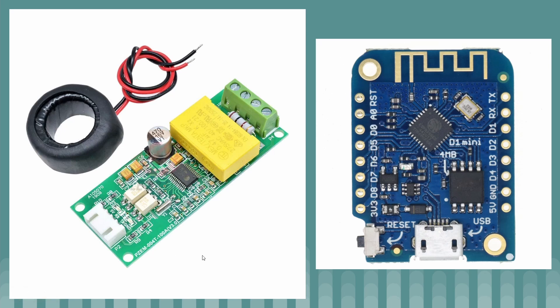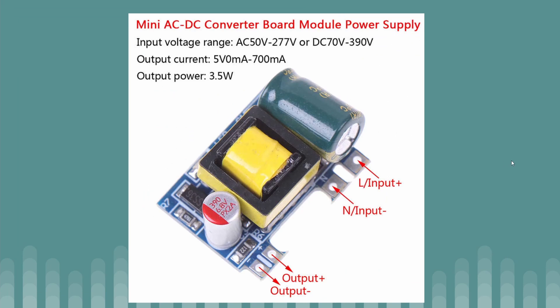These boards communicate over serial to a device. The device I use are these little ESP8266s in the form of a D1 mini microcontroller — D1 mini just refers to the miniaturized form factor. These are the two key components to run the programs. The other important component is this little AC-to-DC converter, which converts your mains 230-volt input to 5-volt DC. I used the 5-volt version because it can power both the microcontroller and the PZEMs. I'll show how that's wired up next.